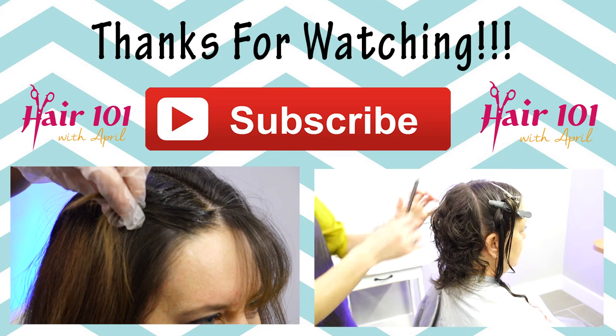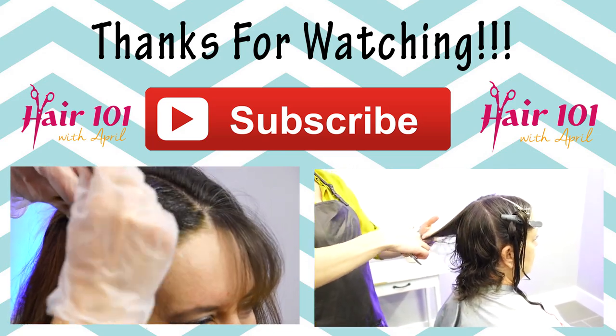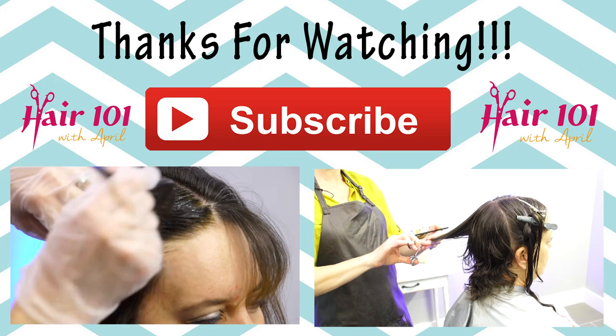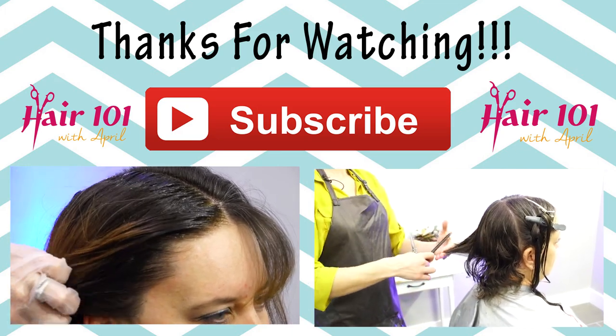Also on this side you can cross check as well, and I would always suggest cross checking this haircut because it's really easy to over-direct a little bit on accident.